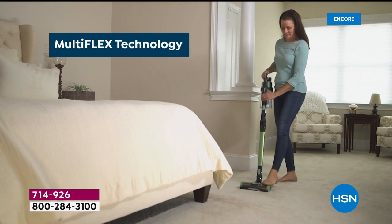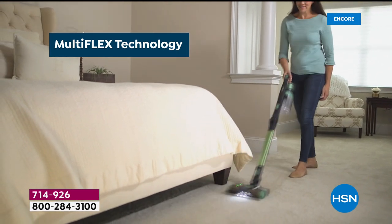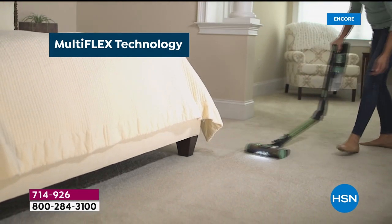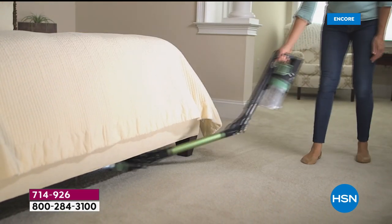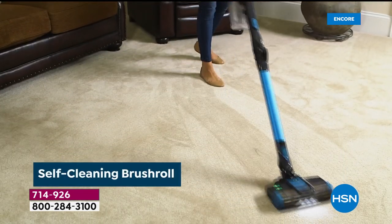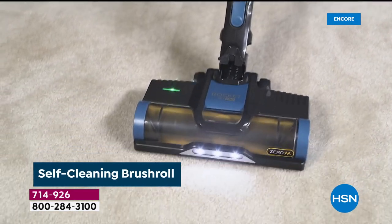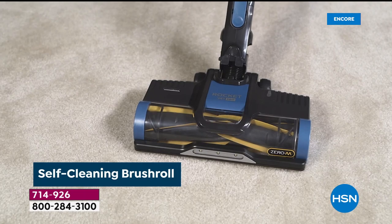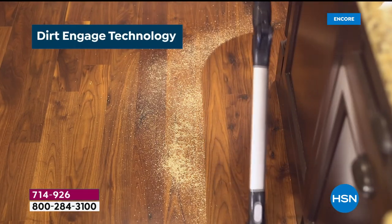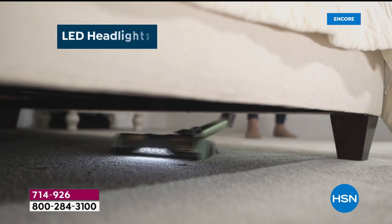If you've never owned a Shark before, or maybe you have one of their plug-in models — my brother and his partner do and they absolutely love it — it is time to go cord free. It's crazy how easy it is to clean your home when using this specific model, because you're no longer doing that annoying cord dance where it gets in the way. This is completely cord free.